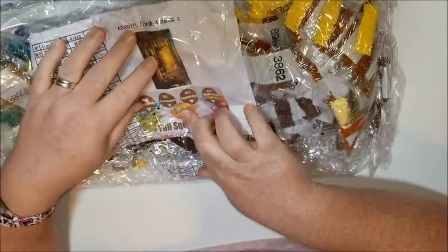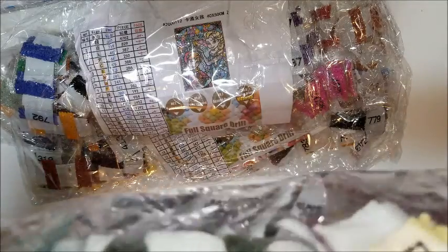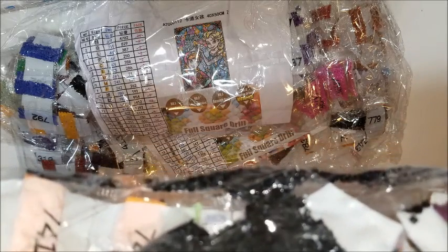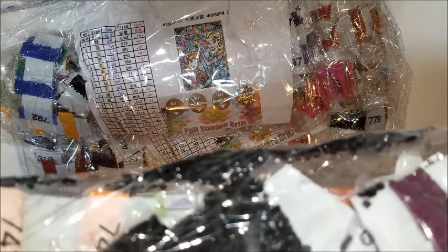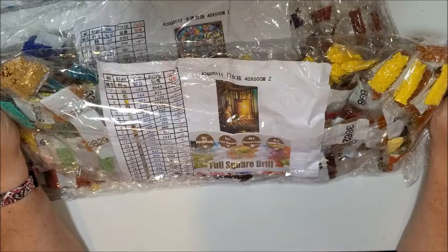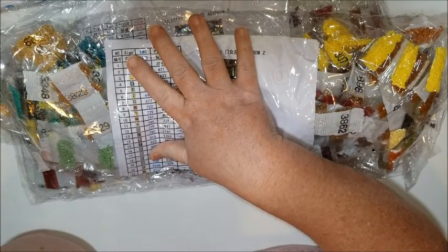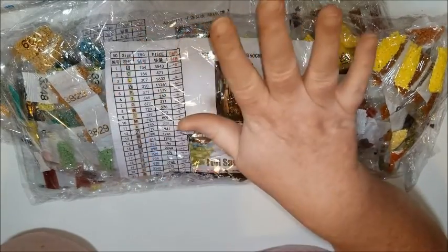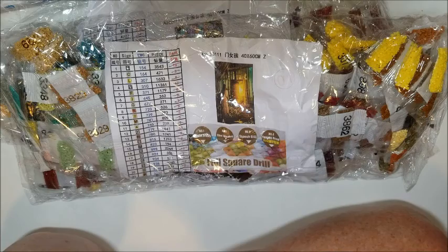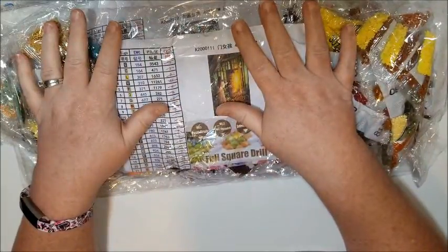I found some loose drills in here - oh, there are a lot of loose drills! Look at that - it's all puddled up down there. So I'm going to have a mess to clean up. I'm going to do the counting later off camera, because I just want to spend a little more time looking at the canvases without boring you to death.